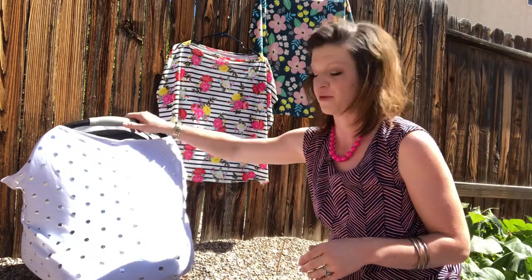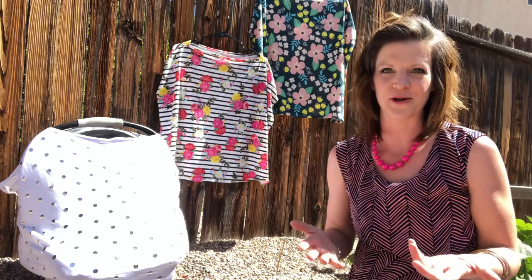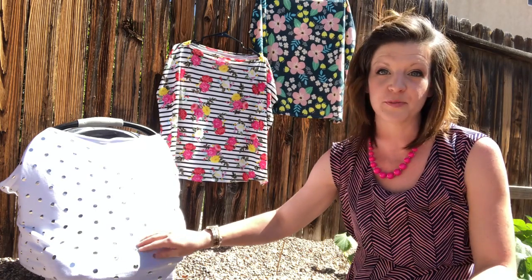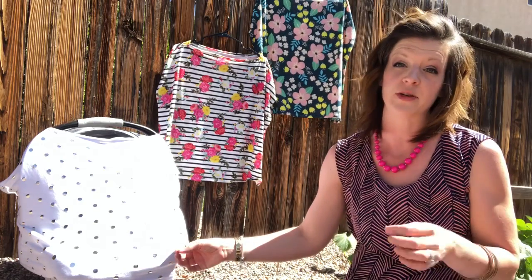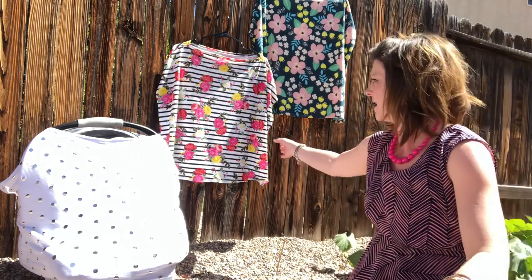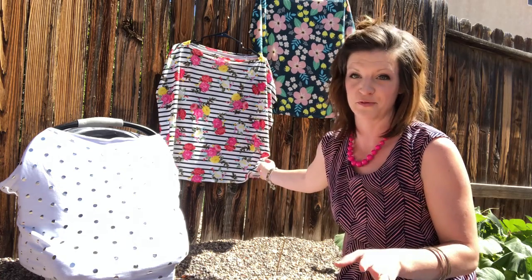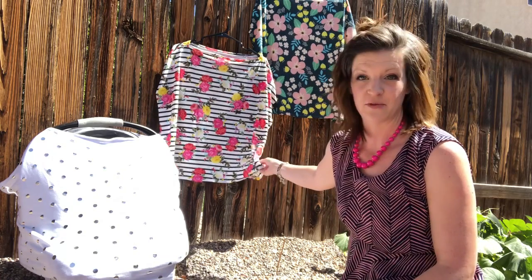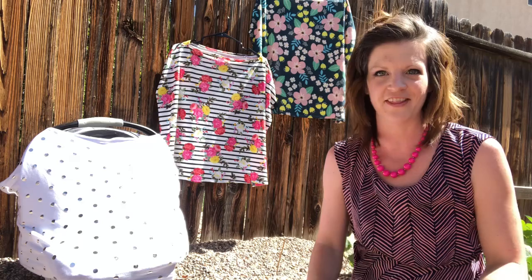Currently I have three different prints. First is white with silver polka dots — it's white but not see-through, thick enough to prevent any exposure you might be uncomfortable with. I also have white with black stripes and a floral print, which is very beautiful. And then a green with contrasting pink flowers, which is absolutely gorgeous — I love it.